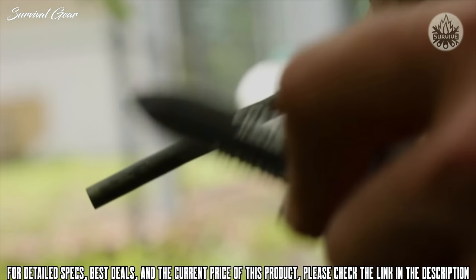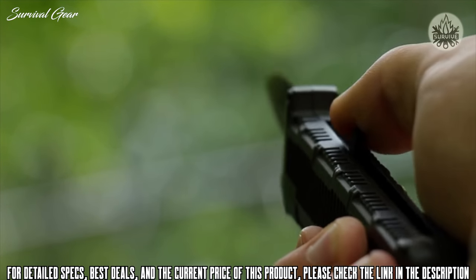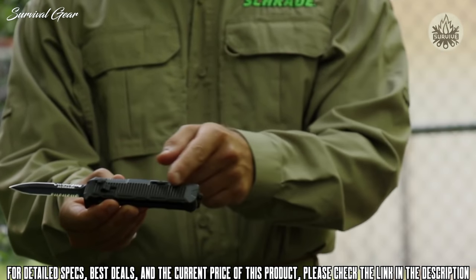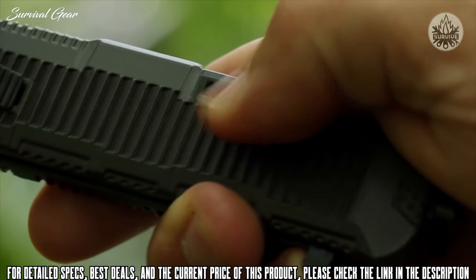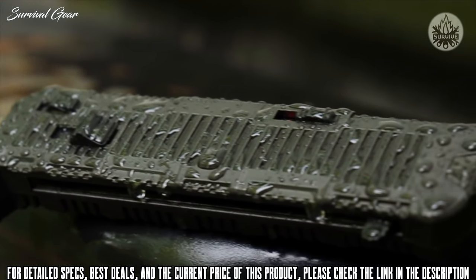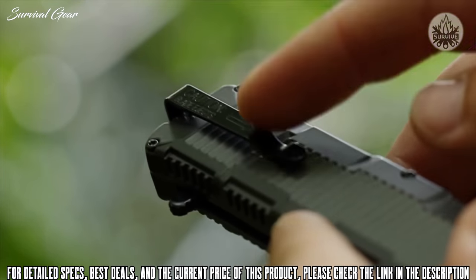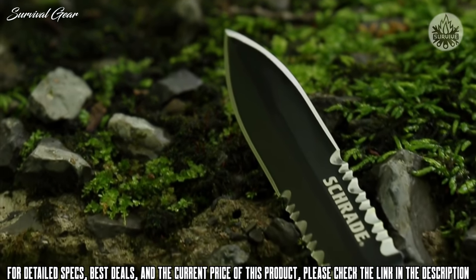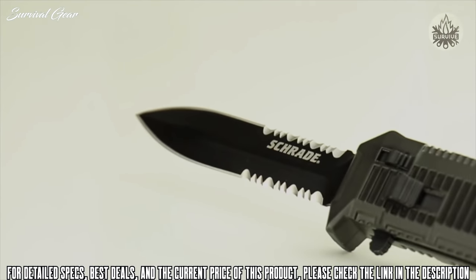Known for its corrosion-resistant strength, the AUS8 high-carbon steel holds an edge well and lends itself to easy field sharpening. Push the blade release forward to release the locking mechanism, and use your thumb to retract the blade back into the black aluminum handle — well-ridged for a good grip. Slide the safety forward until the red indicator disappears to secure the blade. The tough, weather-resistant aluminum handle also serves as a glass-breaking tool thanks to its hardened tip. A steel clip gives you a choice of carry options. A covert black knife with the speed of a viper, crafted from premium materials — this is the Schrade SCHOTF 8BS Viper.